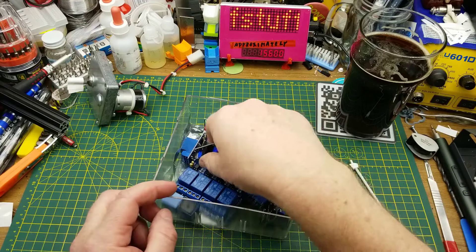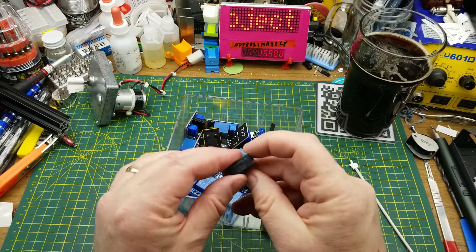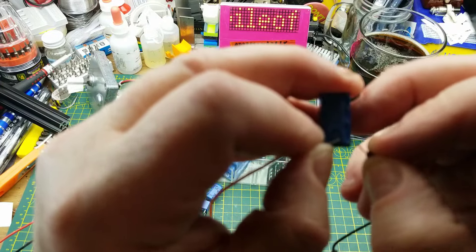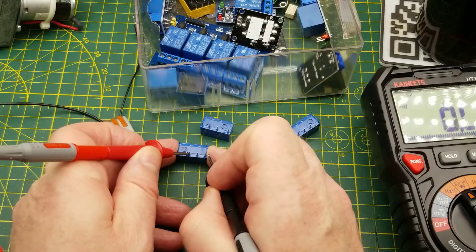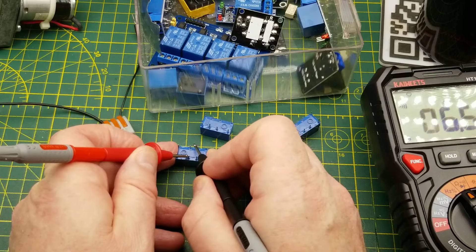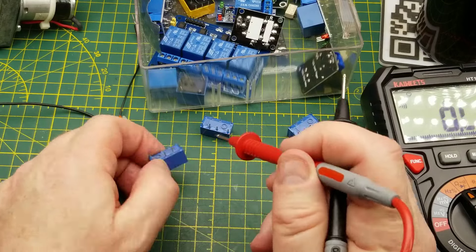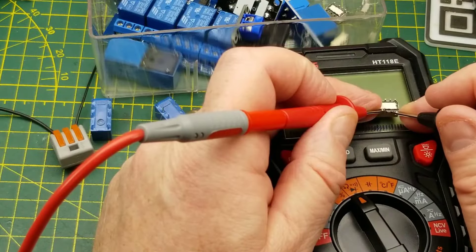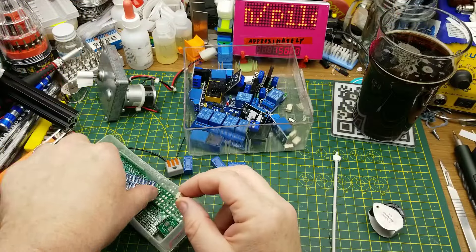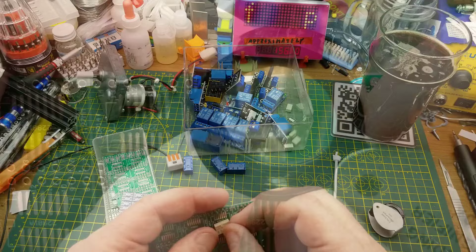Digging through my relay box, most of the five-volt relays I have turned out to be wrong — one's 48 volt, one's 12 volt. I found some five-volt ones, but they're single-pole double-throw with commons on both sides connected together — not going to help. The only double-pole double-throw relays I've got are these little surface-mount ones. They're five-volt. I'll try mounting one on a 14-pin DIP adapter.